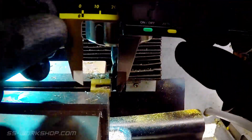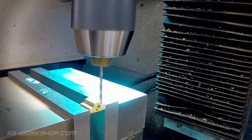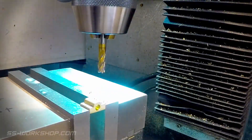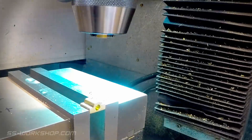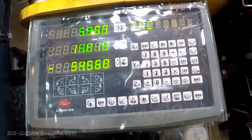Once the parts are cut to size the final check can be made on their dimensions. The four 2.5mm holes can then be drilled along with a recess cut with a 6mm end mill. All four holes were located using the digital readout.